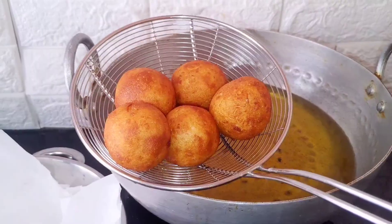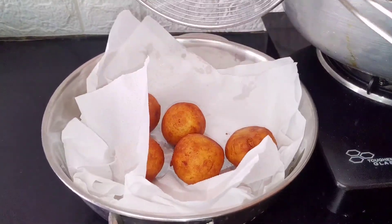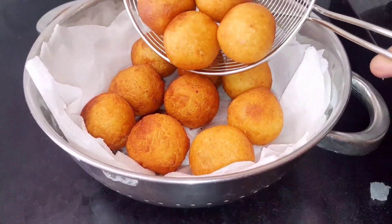Hi friends, welcome to this recipe. It's a great recipe. Friends, let's make a traditional sweet recipe.